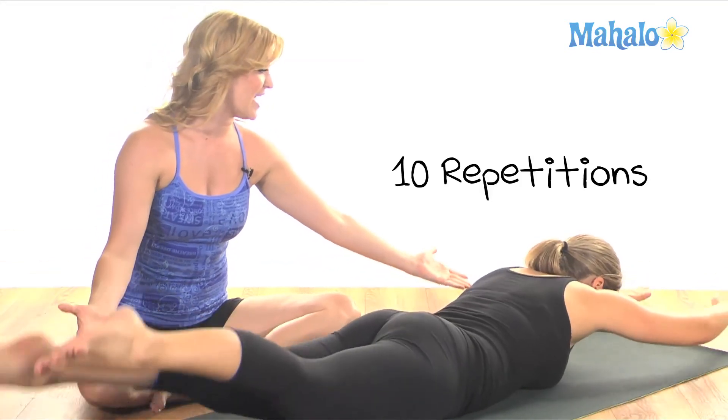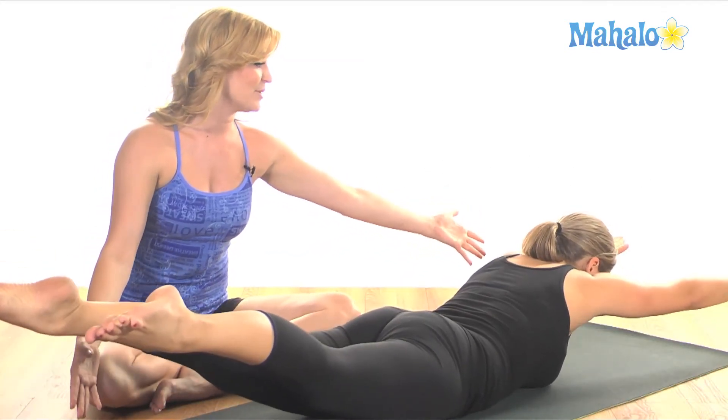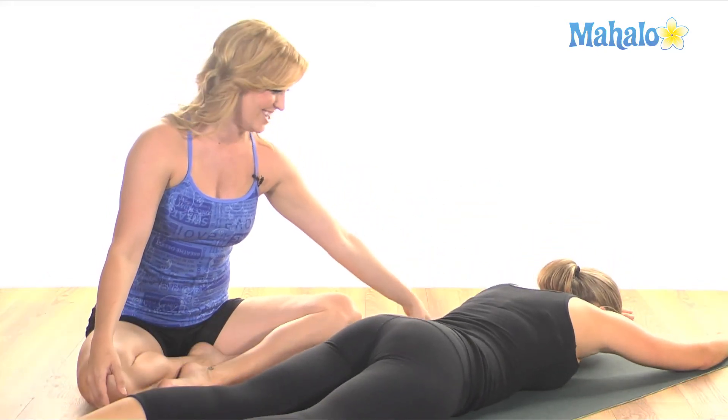Now at the very end, you're going to hold, lift everything up, stretch your arms and legs long, pull the abs in, and then lower everything down. Good. Thank you very much.